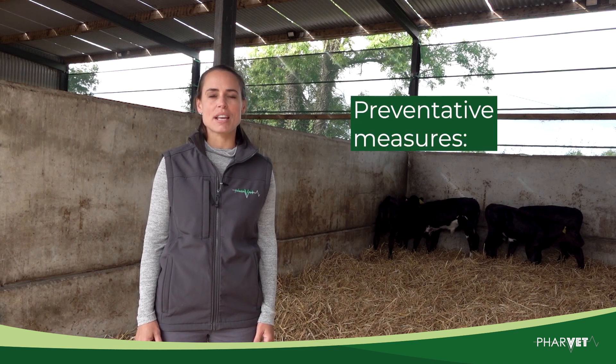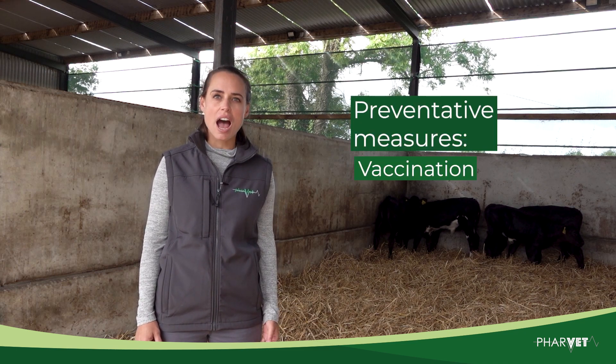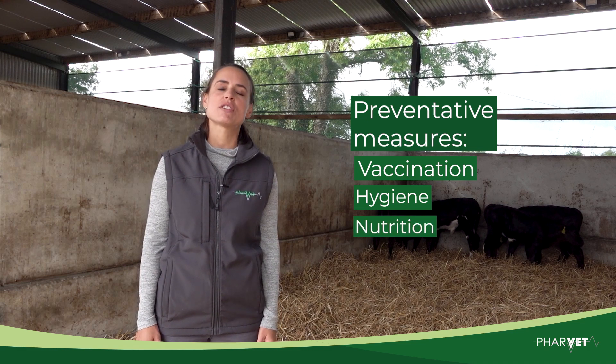Speak to your vet about previous health events and discuss preventative measures, including vaccination planning, hygiene, and nutrition that could be beneficial for your farm.